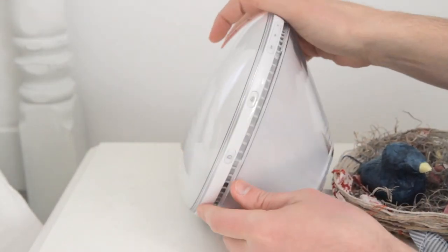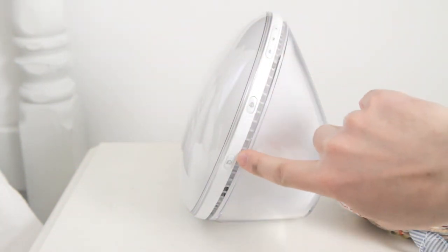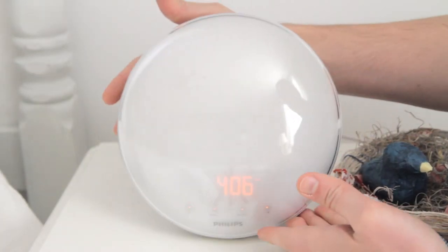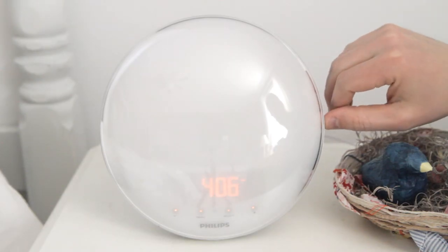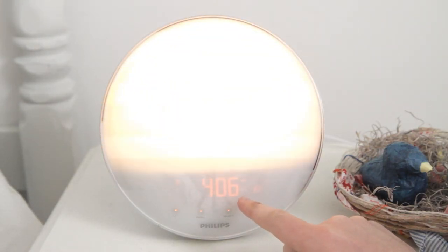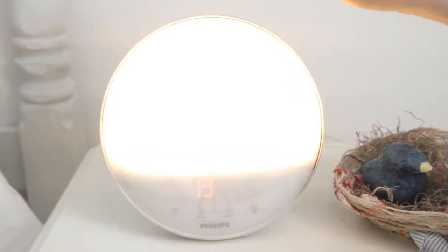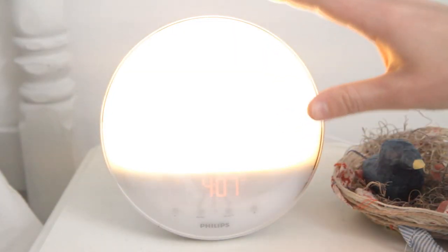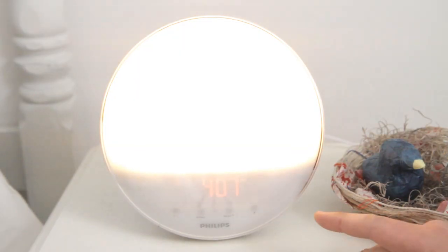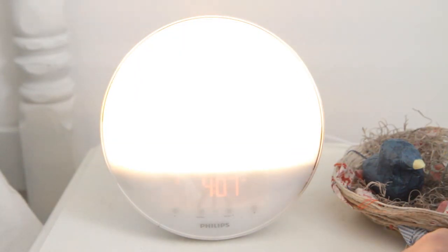The last button has an icon of a face with Z's — meaning go to sleep. When you hit that it activates sleep mode, and it asks you how long you want sleep mode to be. I have it set for 20 minutes, but it can be more or less. The initial brightness is adjustable. It will display the lamp and then over 20 minutes gradually decrease the light intensity until it finally turns off — basically a sundowning or 'take me to sleep' feature.